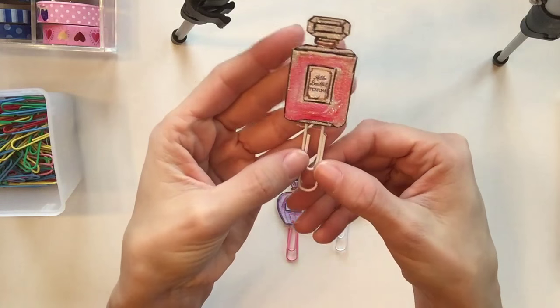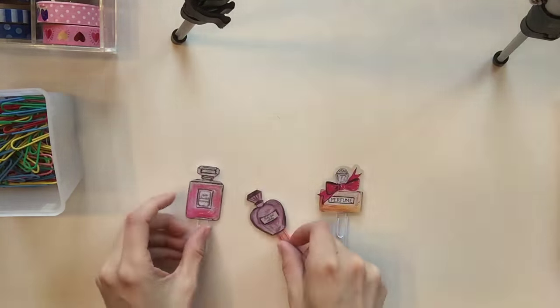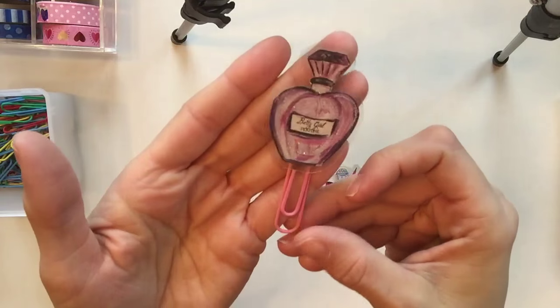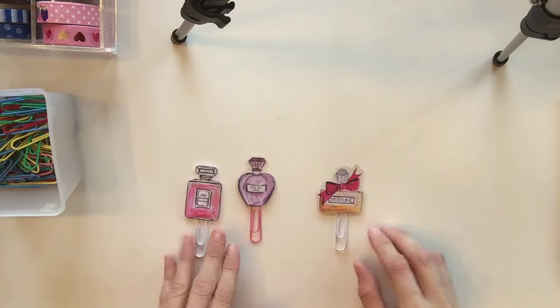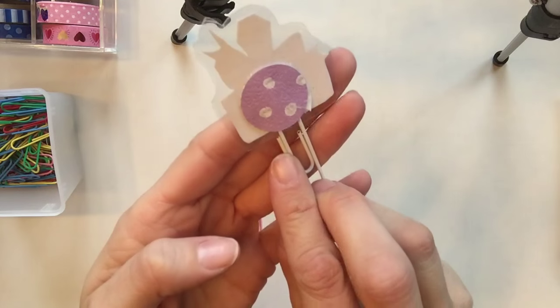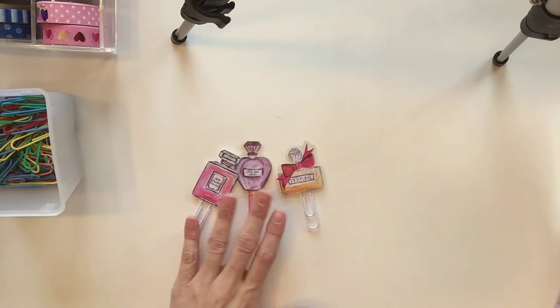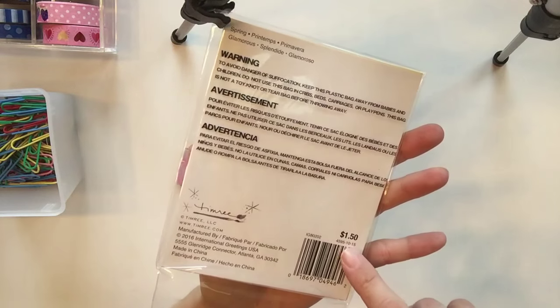We are going to make these cute paper clips, and I was very surprised at how easy it was to do. I used most of the products from Dollar Tree, and the little perfume bottles were from Michaels. Let's go ahead and get started on how to put these together — they were so cute, I'm so excited!